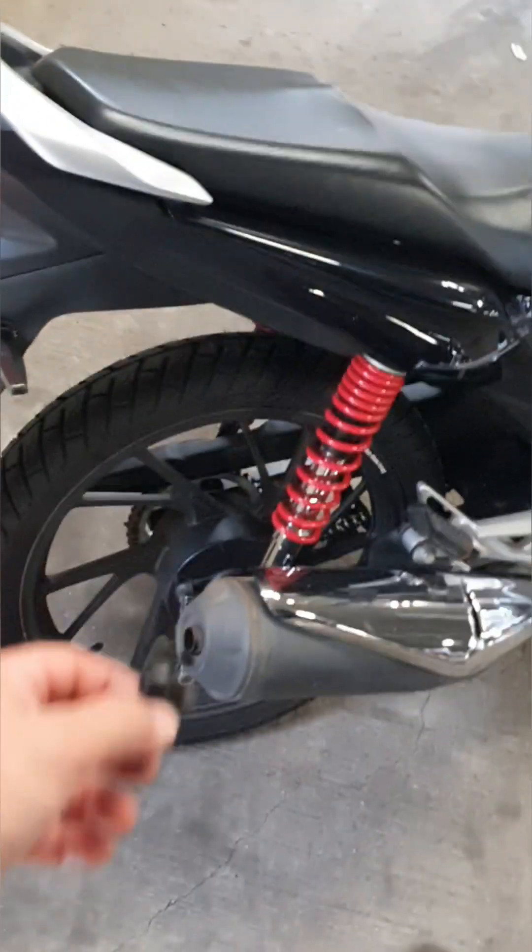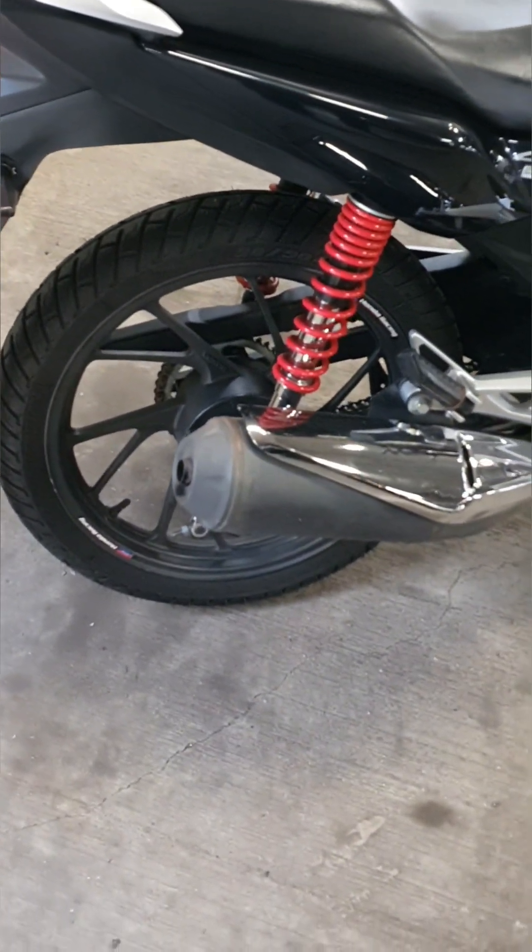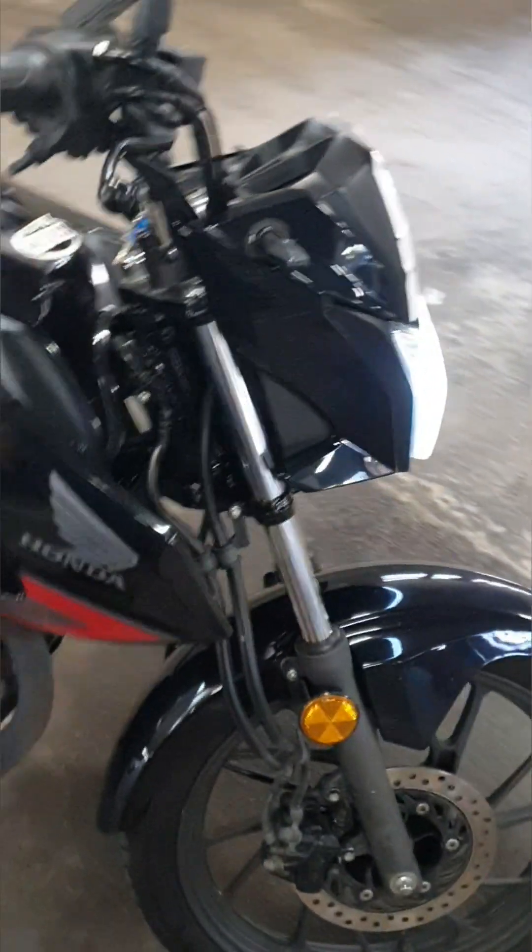The sprocket is new, chain is new, tyre is new — well, at the back. The front one is pretty new.